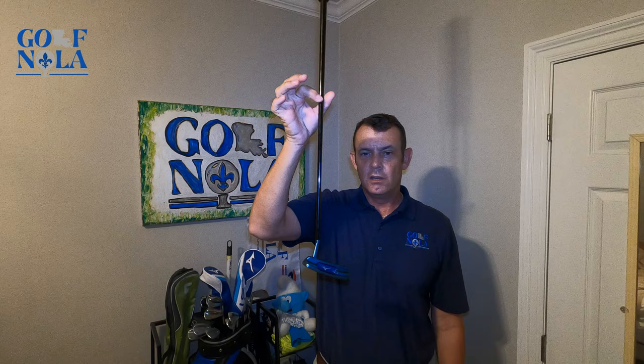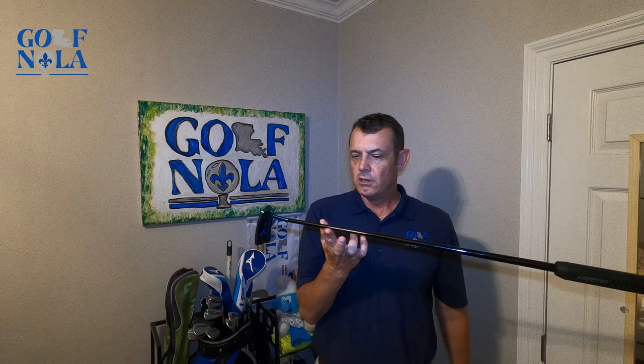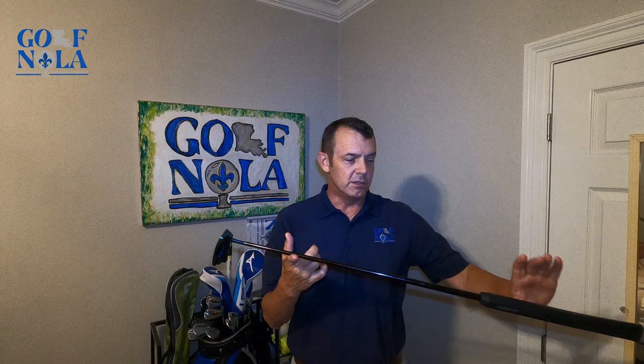You guys will see why I love it. Not only that, it's got a good balanced weight to it — it's not toe heavy or heel heavy, so it balances in your hands pretty well.